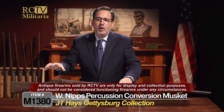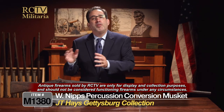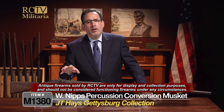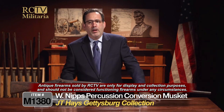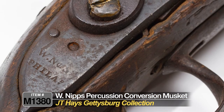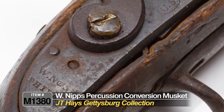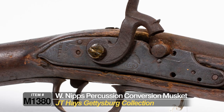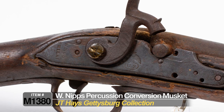Obviously you don't want to fire this — and you can't fire it because it doesn't work. So don't fix it and fire it. This is sold strictly for its historical significance only; we don't encourage you to try to fix this and fire it. Leave it alone and appreciate it. This was picked up by J.T. Hayes on the Gettysburg Battlefield in 1863, and it's been passed down through the family ever since. And it's only available right now at Rare Collectibles TV.